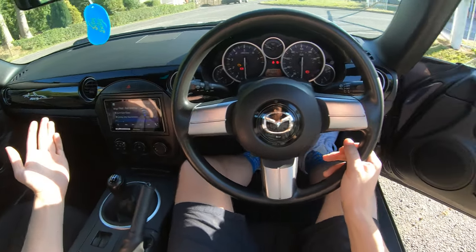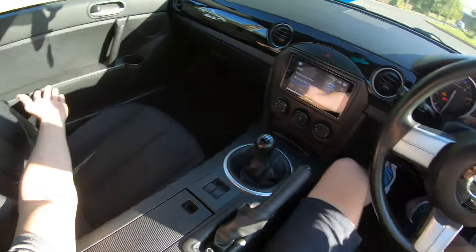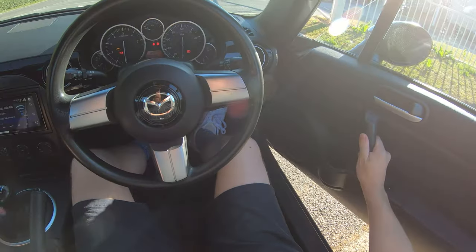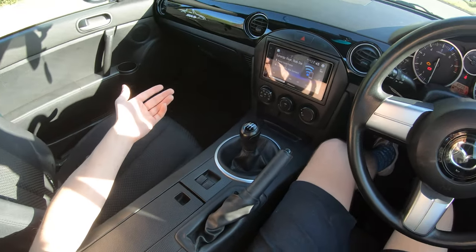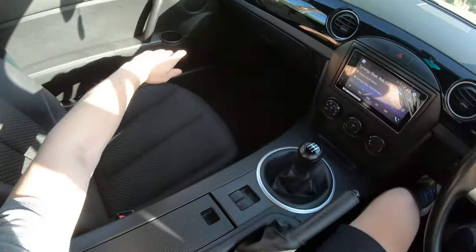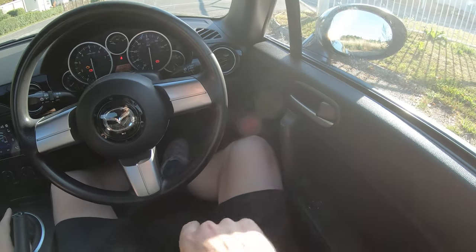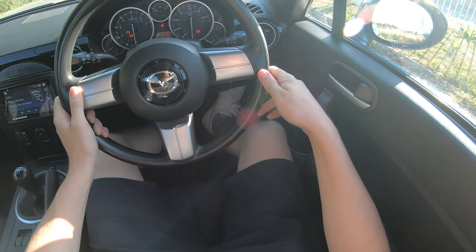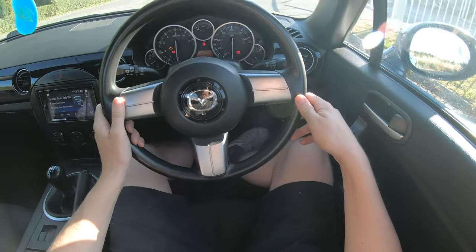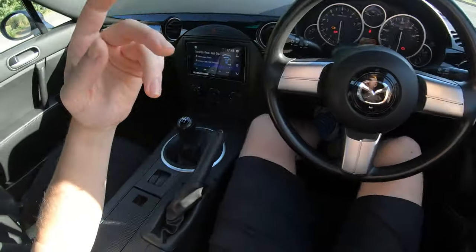So a couple of little upgrades — an upgraded dash unit — and then there's not much else to talk about in this car, really. We have a multitude of cupholders: one here, one each on the door. Apparently in this pre-facelift car they do dig into your leg a bit, but I've not really noticed it.